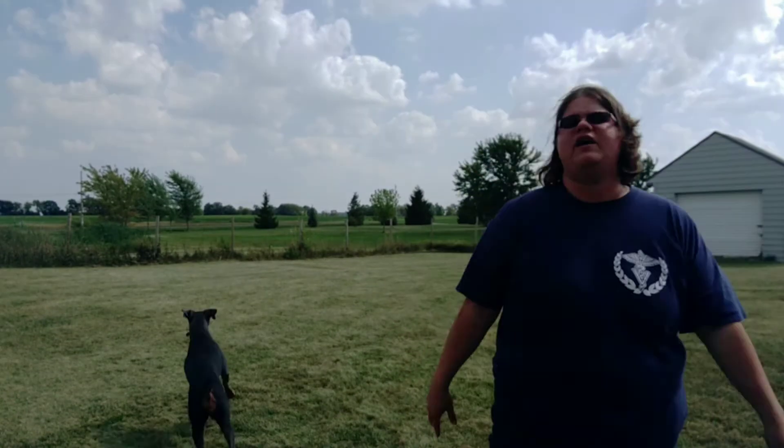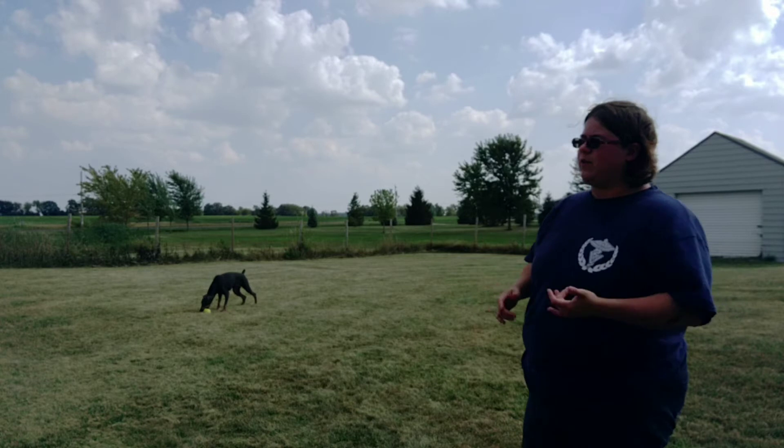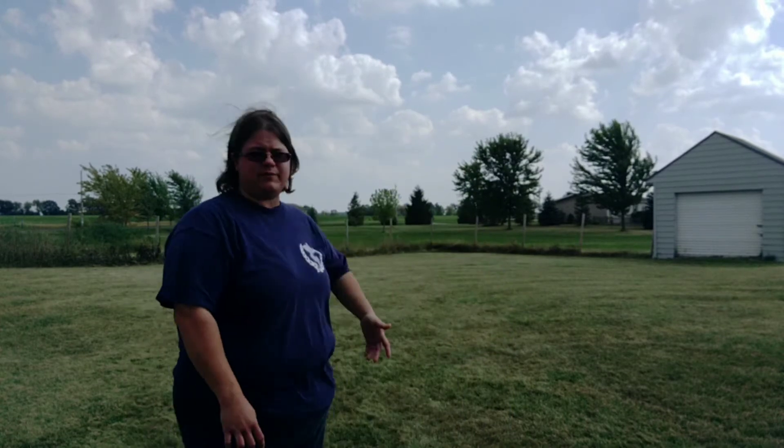My dog is currently just sniffing the ground, but I want to be able to say, 'Harper, come!' — yes — and pay her for it, teaching her that every good decision gets paid. Whatever she's doing, she could have a toy and go somewhere else. I want her to understand certain tools in the toolbox — a hammer, a screwdriver, a wrench. They don't fix everything by themselves, but you have a lot of tools to fix certain problems.